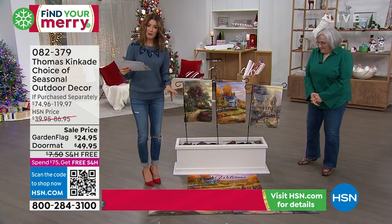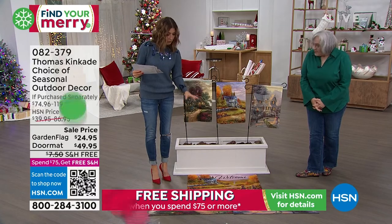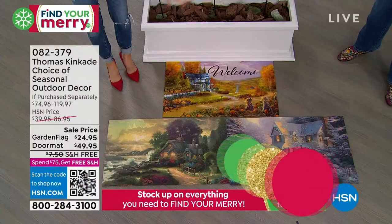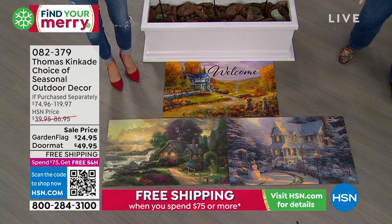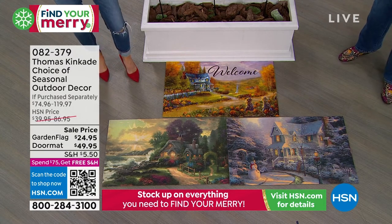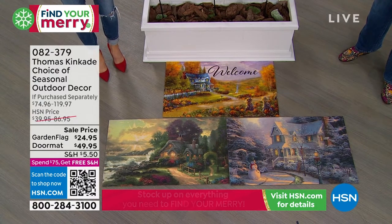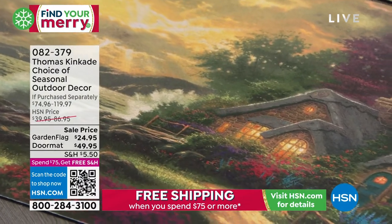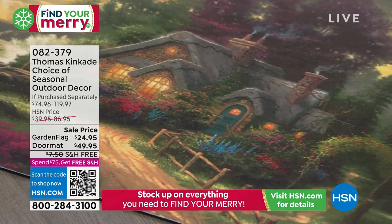We'll show you this on the floor here — three different doormats. You don't have to choose, you get all three. There's three doormats and they'll all be interchangeable within the doormat tray. You will get one of the most beautiful, gorgeous varieties for your entire year. You get all three scenes for $49.95, so this is about 50% off retail.